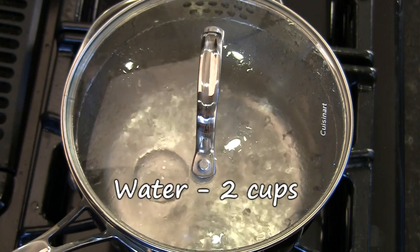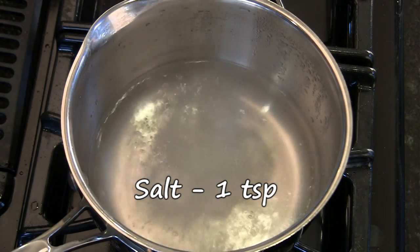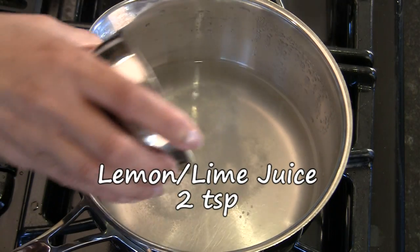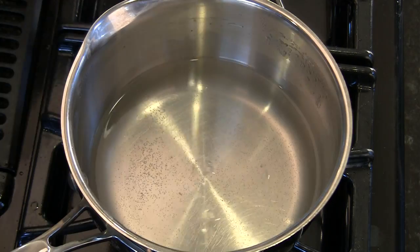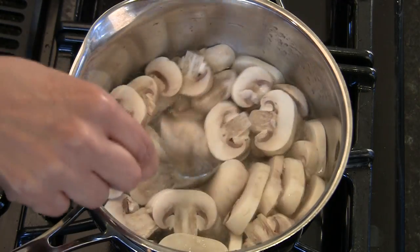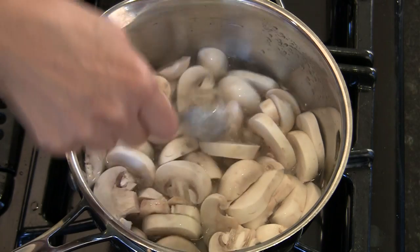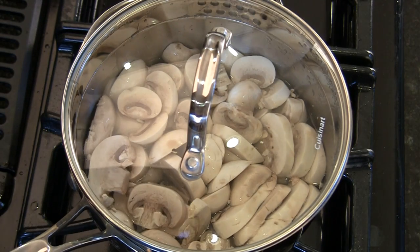The first thing we're going to do is boil some water. We've got two cups of water boiling and it's already come to a boil, so we're going to turn off the stove now. We're going to add one teaspoon of salt and two teaspoons of lemon or lime juice. Give it a stir, and we've got approximately eight ounces of mushrooms cut up. We're going to add that to the water and just make sure you push them down. The water is off but it's nice and hot, so we're going to cover it to maintain the temperature.